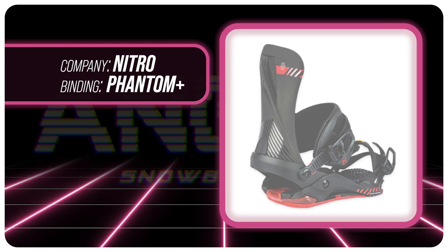Hello snowboarders of the internet. I'm your host, Averin Lefebvre, and in this video we're going to be reviewing the new Nitro Phantom Plus.